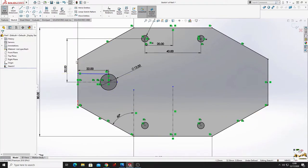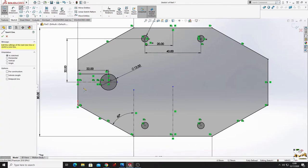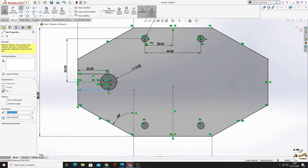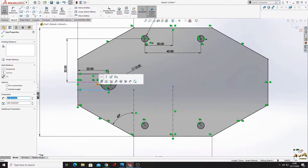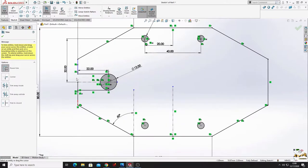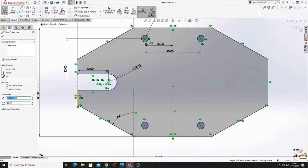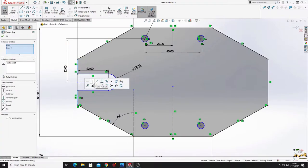Select line and make two lines starting from this line, tangent to this circle and horizontal. Now use trim entities command to cut these lines because we don't need them. Make these two lines equal - now it's fully defined.